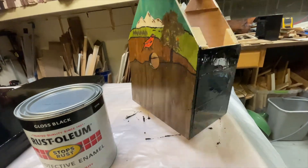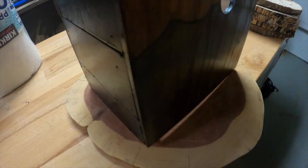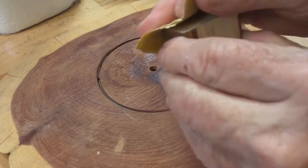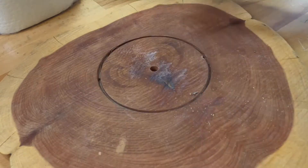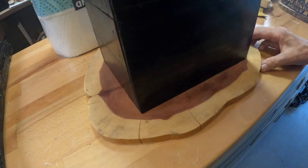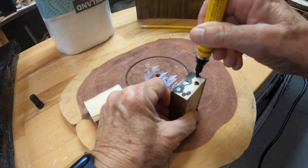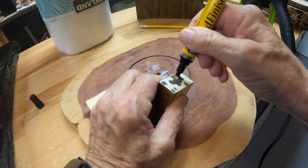Once the framing structure is all put together, I put a black gloss oil-based paint on the frame itself. That dried and then I started to work on the base. For this entrance hole for cleaning, I used a hole saw big enough to remove and get your hand in there. On the inside of the house, these two pieces will be hidden, but they are what I'm going to use to hold and secure that round piece in place. It will have screws and they will screw into these two pieces — that will be the way to get in.